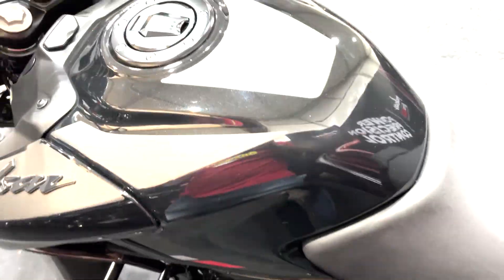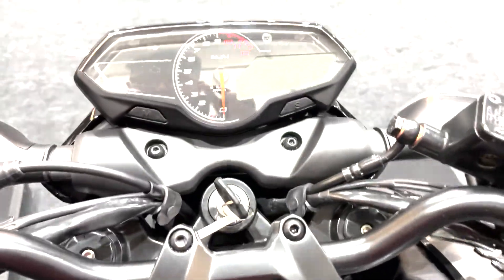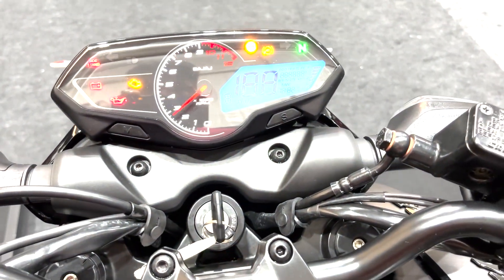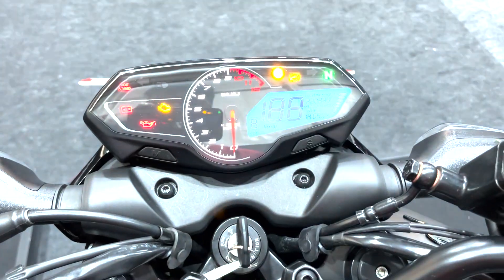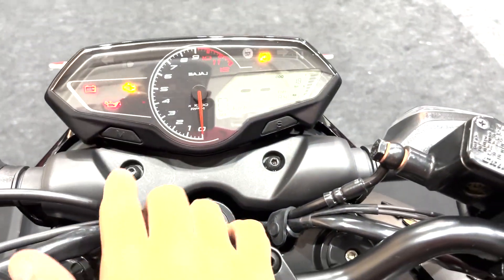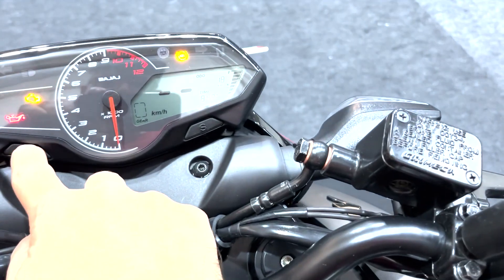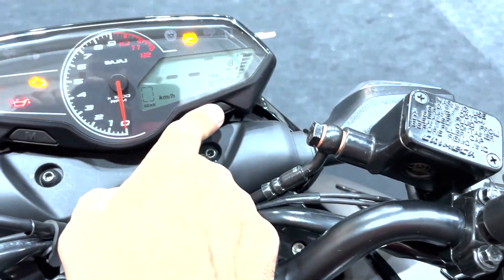In terms of styling, it shares the same design language as the N250, which means it also gets the same console as well — this lovely infinity display, almost bezel-less console, semi-digital, and you can toggle through the menu. It has the same set of features.